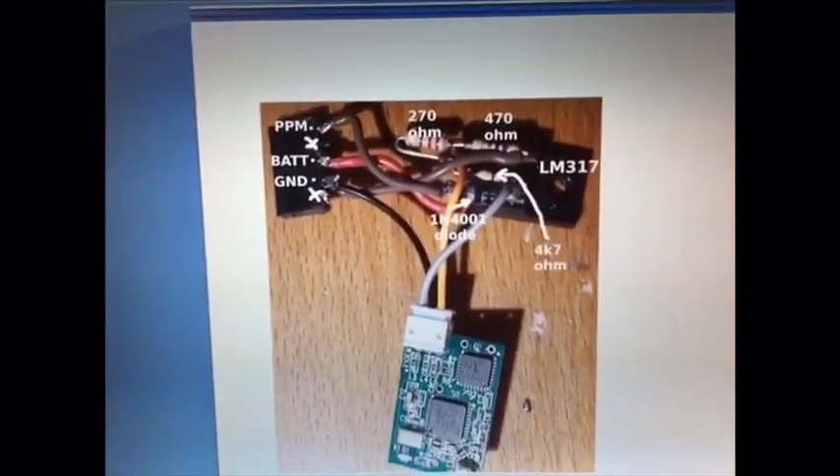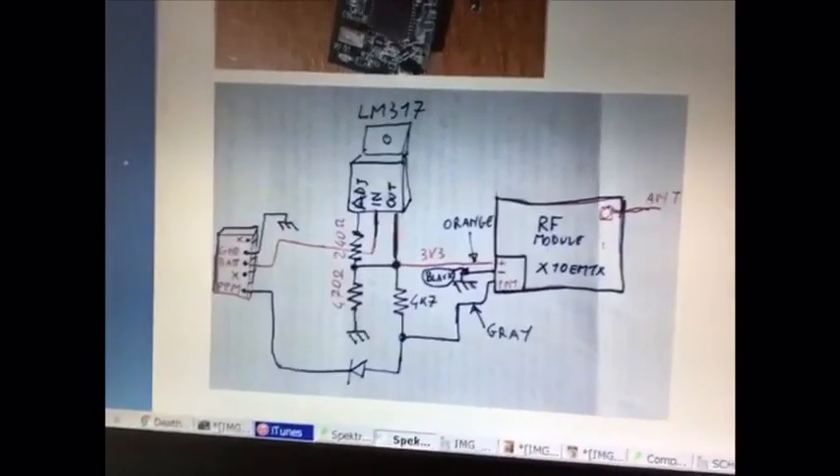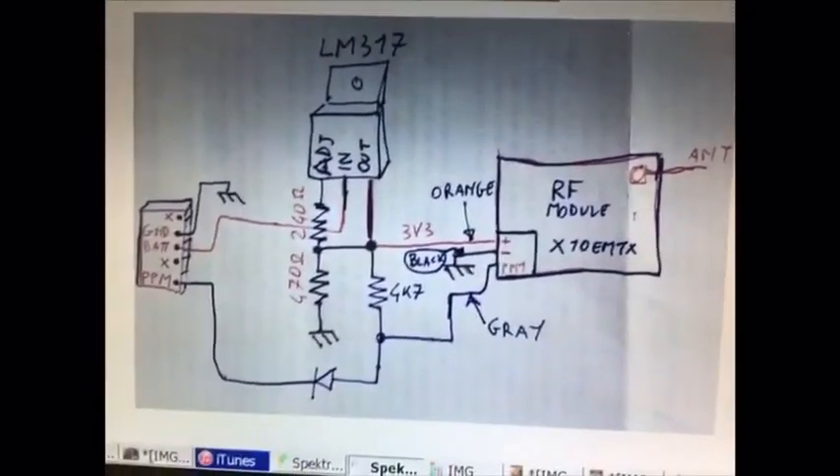All those things were already in my lab, so I didn't have to buy anything. Here is the schematic of what you need.